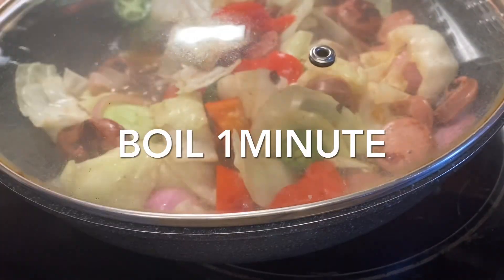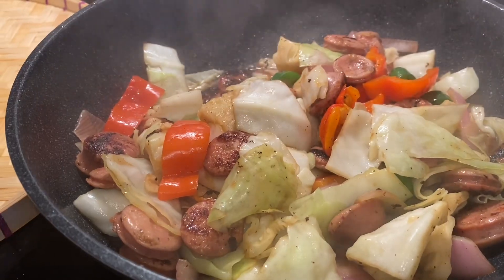You have to stir it and then simmer the vegetables for one minute. Don't overcook because overcooked is not good.